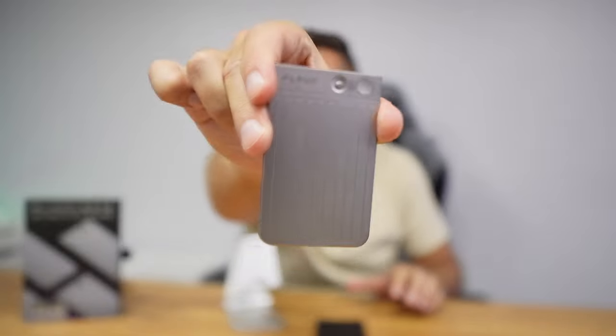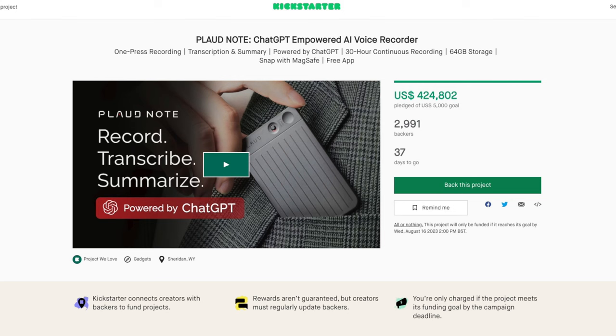My name is Werther George and today we are going to take a look at a Kickstarter project which is already funded. I will leave a link down below just in case you want to check out all the specifications, and right now what's more important is that we check out what we can do with this.